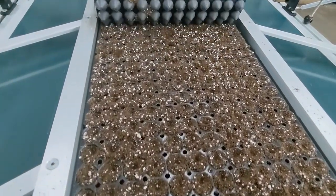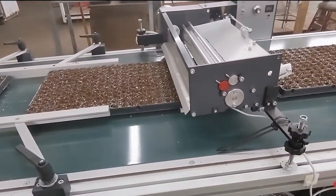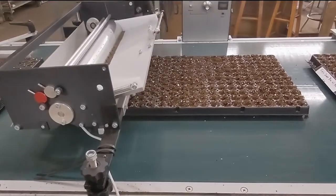This program has allowed us to add hundreds of varieties to our product line. Popular items like wave petunias, pansies, and vegetables are now available in seedling trays and can ship with any rooted order.